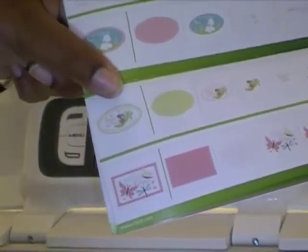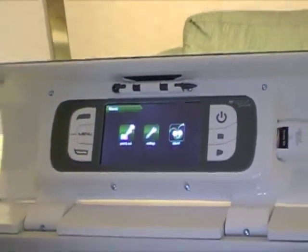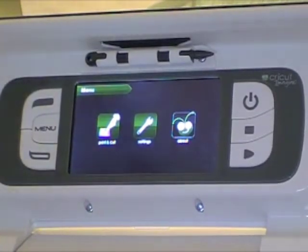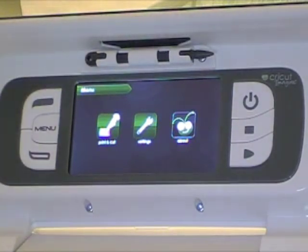Please excuse my background mess — I'm still living in a hotel. They finally got work started on my house and it looks like I'll be back within the next week or two, so I'll be super happy to have my craft room back. The one good thing is I get to design my craft room now the way I want it.